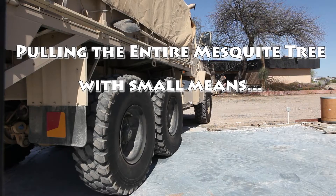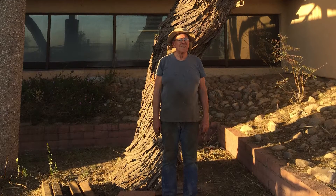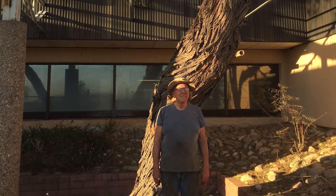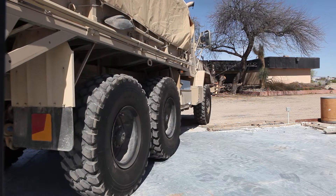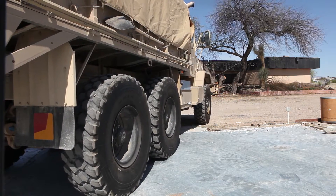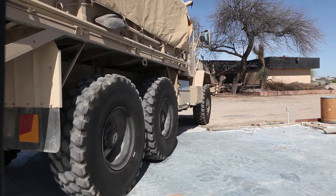Here we are trying to use a 24,000 pound 6x6 to rip down the tree before they demolish everything here. It's not a small tree at 2 feet in diameter for almost 10 feet up. The problem is that this rig still isn't big enough to do it just sitting still.